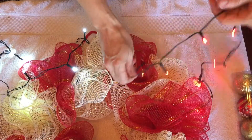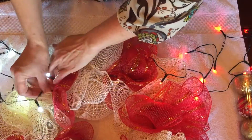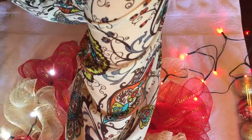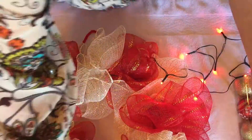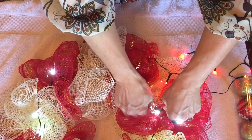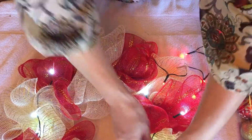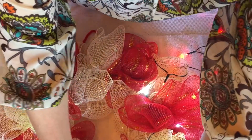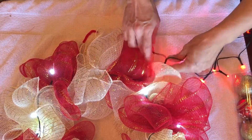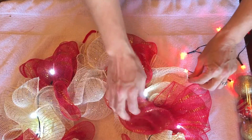I would suggest doing one to the outside facing out and then one to the inside, and we're just going to play around with it and see how it goes. You can use a pipe cleaner or you can just kind of secure it down underneath like so.